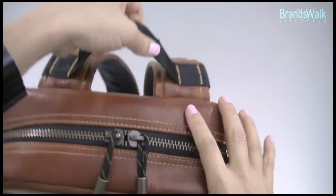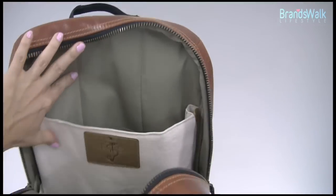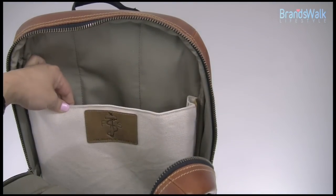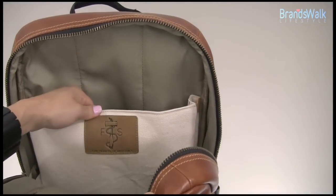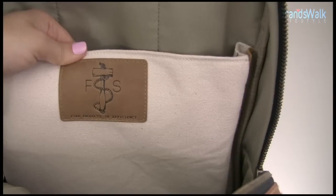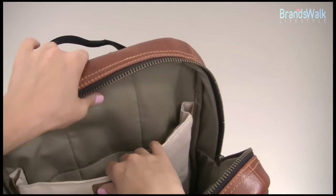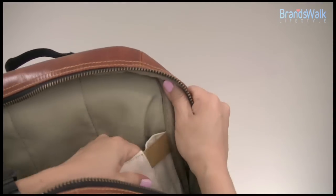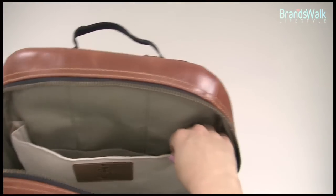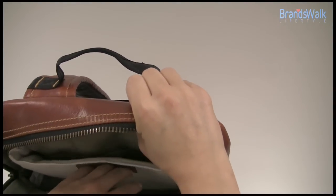It feels very rich and also has that matching zipper pull and nylon strap. The interior of the bag has a linen canvas finish — it's an off-white, ivory color — and you can see the stitched leather Focus Space tag with their logo. The tag says 'fine products of efficiency.' Notice that there are elastic bands on each side, which is very unique.